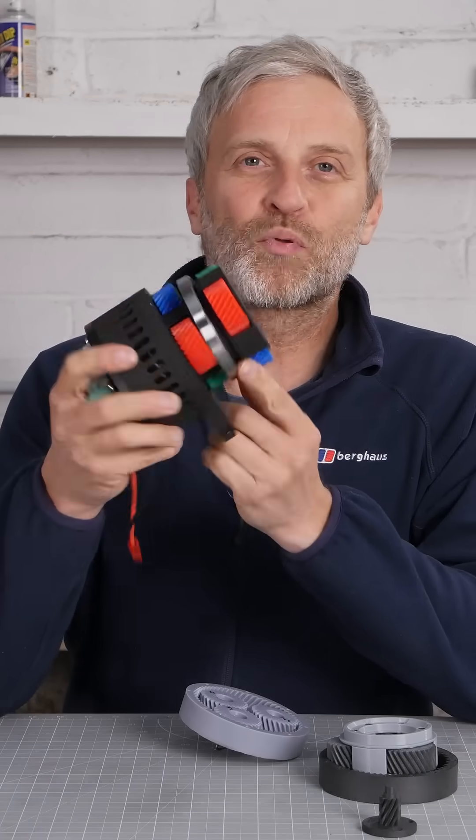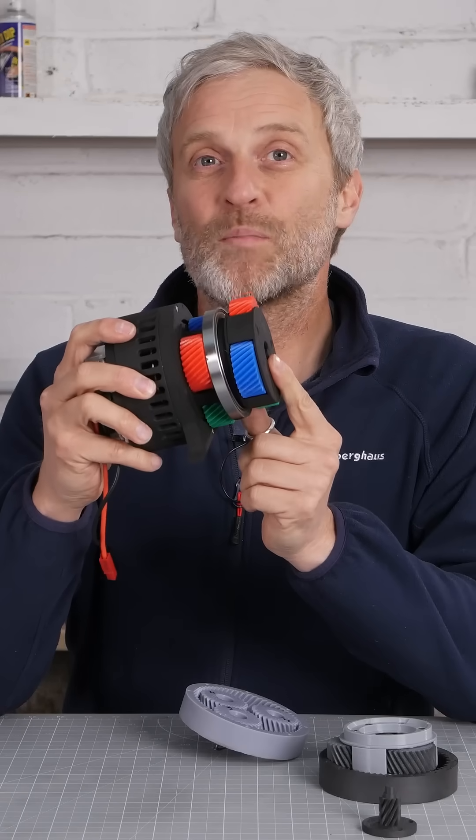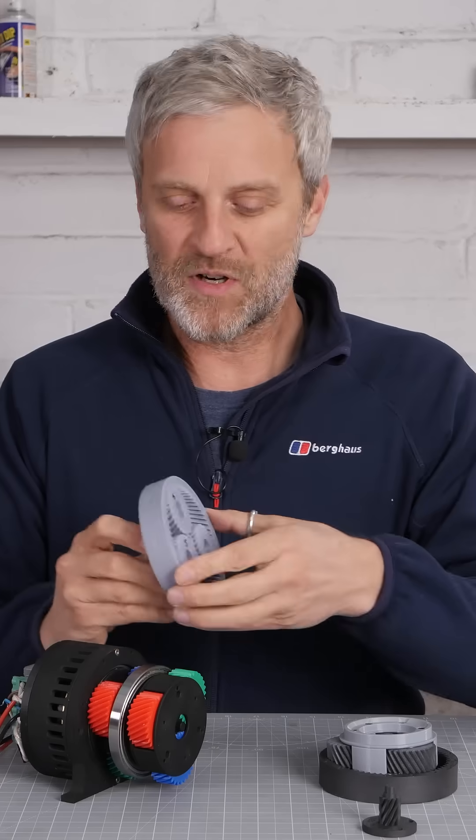In my recent video about 3D printing a two-stage planetary gearbox and testing it to destruction, I made a rather silly mistake in my assumptions of how to calculate the ratio of a planetary gearbox, so this is my short correction video.